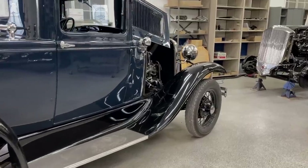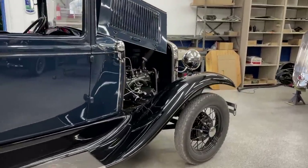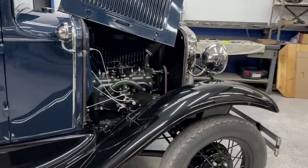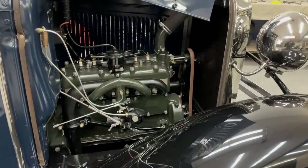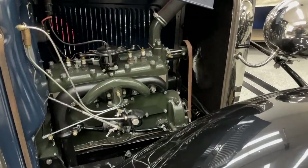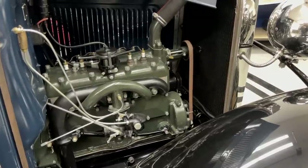So there it is guys. Simple. Light. Agile. And a whole lot of fun. This truck just keeps getting better and better — the more I drive it, the better it gets.